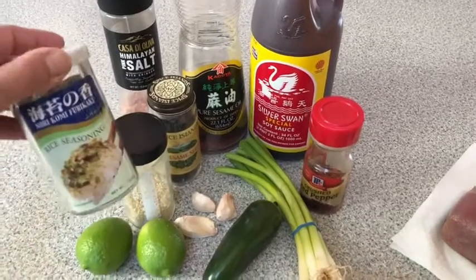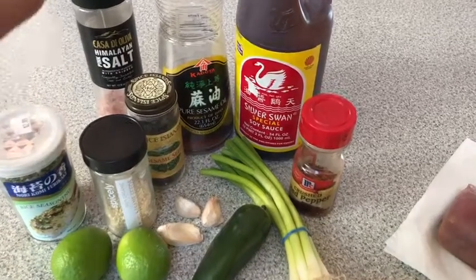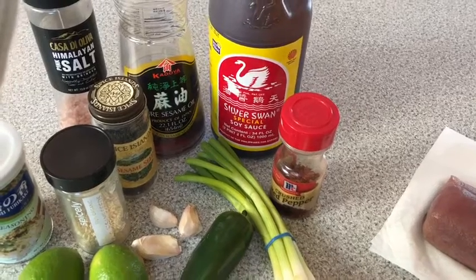We're going to grab our nice products we got at the Asian market: this rice seasoning — any flavor — a good quality sesame oil, and then also Silver Swan soy sauce, a good quality soy sauce.